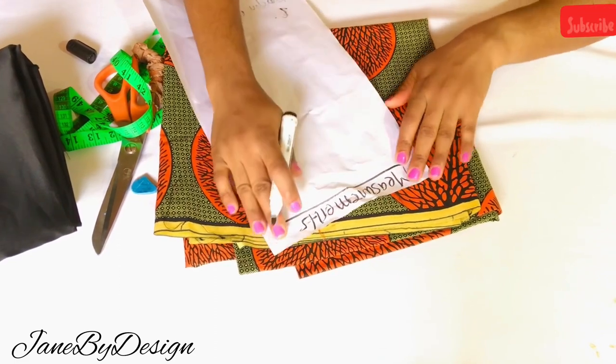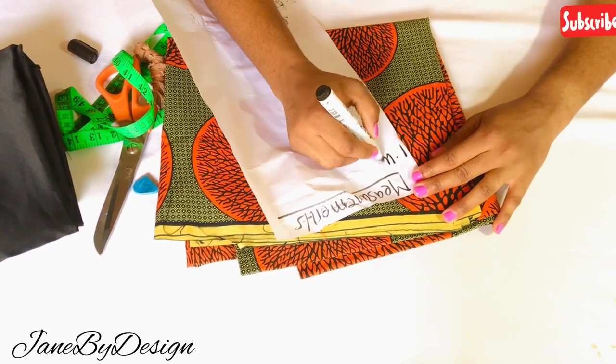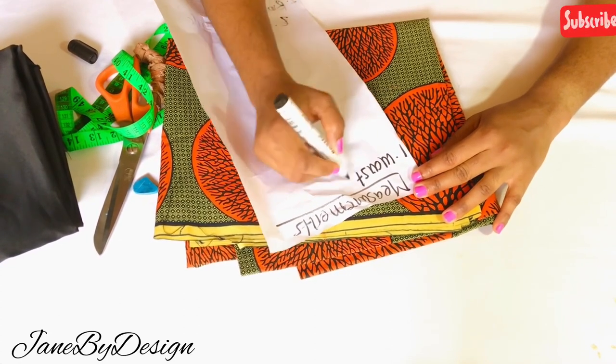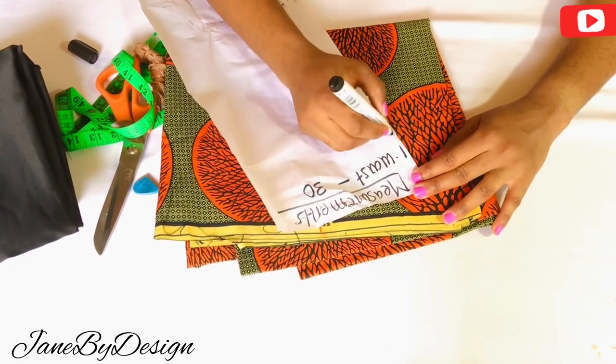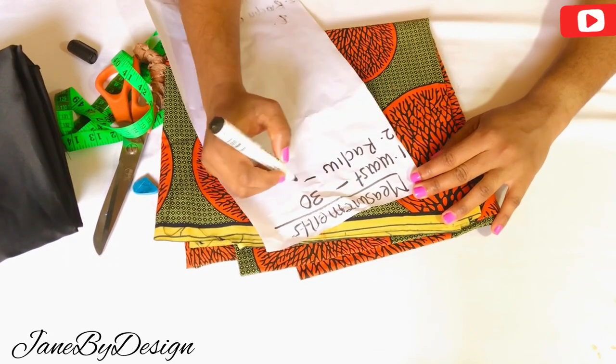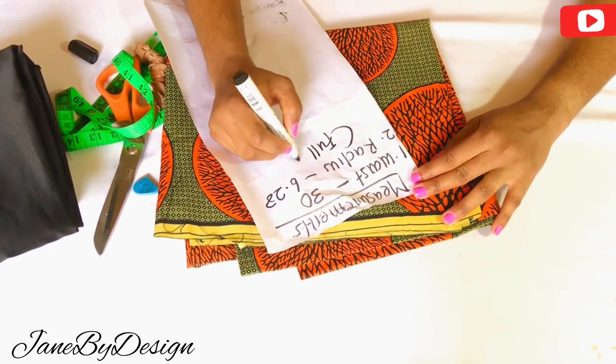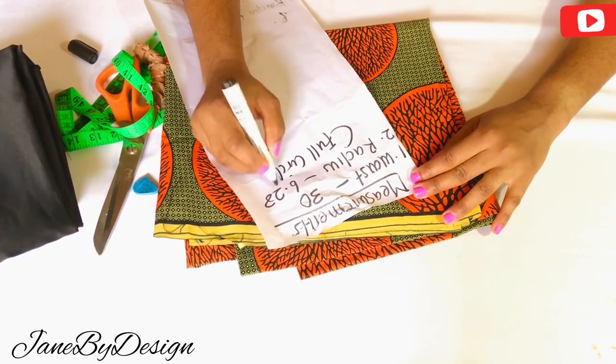On this channel I upload pattern drafts and sewing tutorials. Please subscribe if you're not yet subscribed and ensure to put on your notification bell so that anytime I upload a video, you'll be the first to get notified. Now moving on to the cutting of this pattern — I'm going to be cutting the first step, which is the longer one, before moving down to the smaller, shorter one.